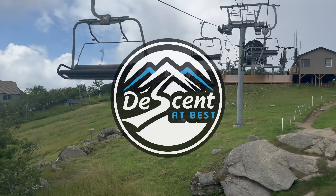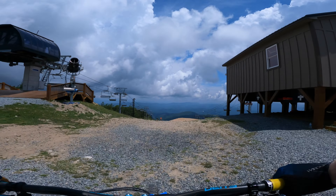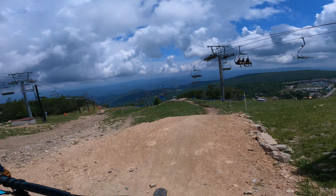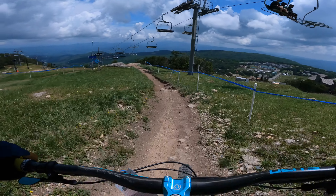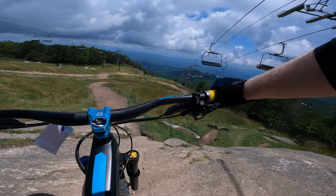All right, back here at Beach Mountain, gonna hit Copperhead. I haven't done it in two years — it's kind of a redemption ride — but it's changed quite a bit, and for the better. Big shout to the trail crew that worked on that.